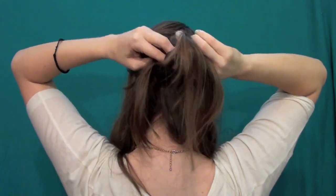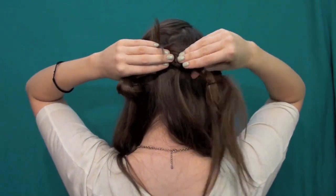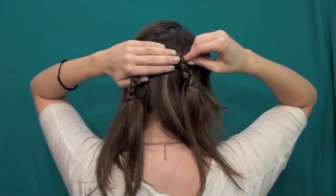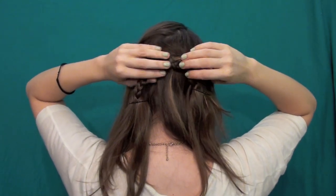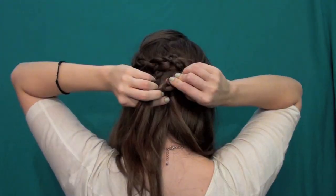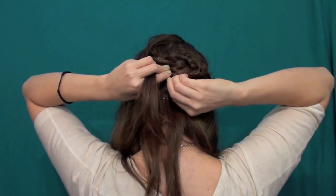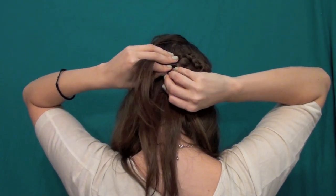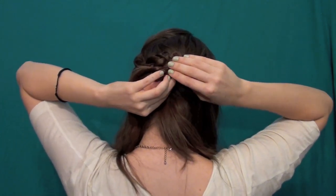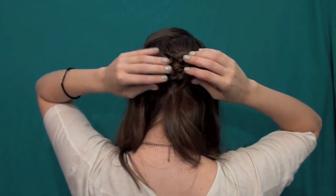Once both braids are loosened up a little, tie them together in a half knot just like so. Then hold that half knot against your head and pin it into place, just like you would pin a braid against your head — as shown in my bobby pinning 101 video, which I'll link below. Then arrange the rest: take the braid from the right side and pull it across to the left, lined up just underneath that knot. Pin it in place, then do the same with the other braid, taking it from left to right and pinning it up underneath the last braid.